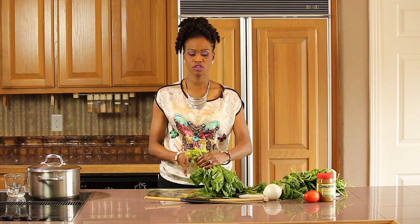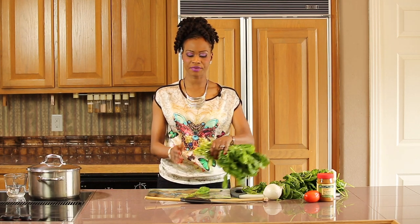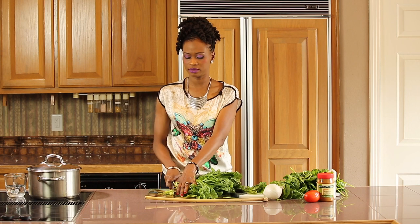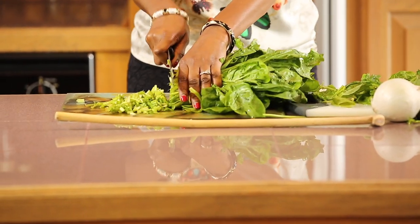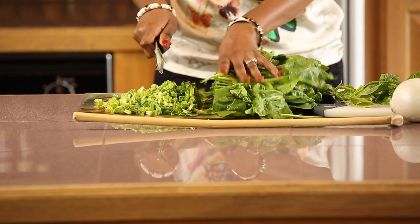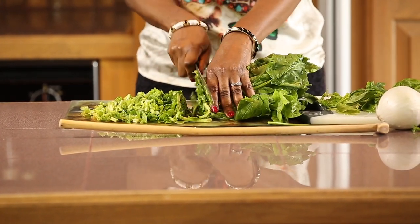To chop the spinach leaves, we are going to align them with all the stems facing in one direction. Then I'll just gather it in my hands like so, and we're going to start chopping in this motion, just keep moving your hand back as you chop. Once I have chopped all the stems, for the leaves I can chop them a little bit bigger in size.